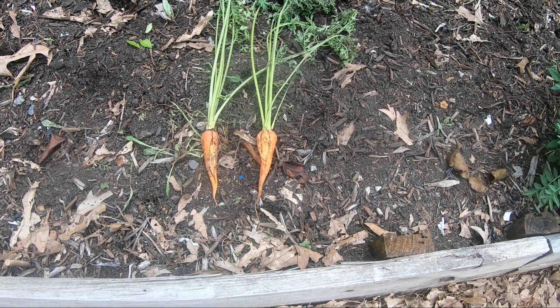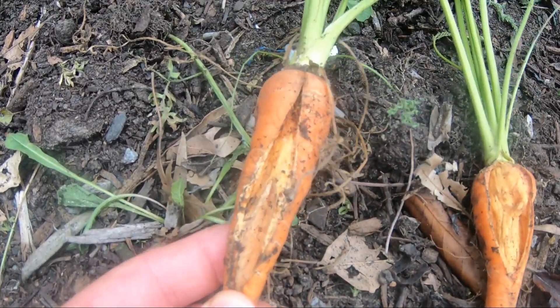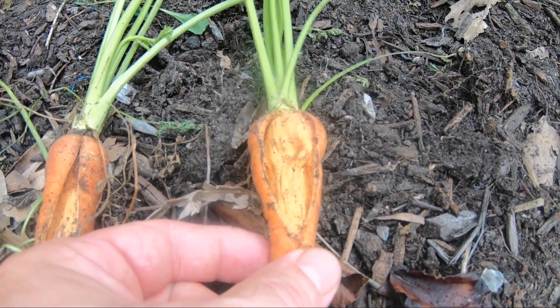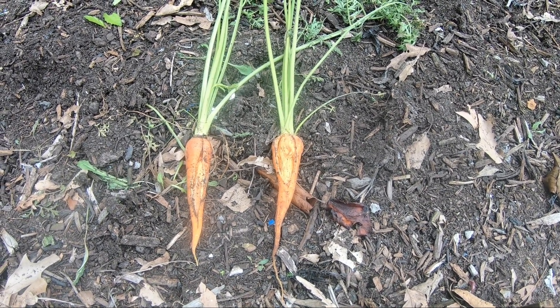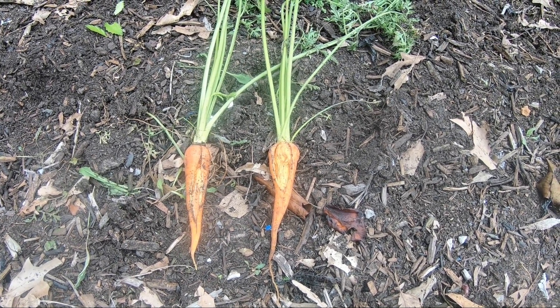We did have a few carrots that had been in the ground a little too long. I wanted to show what that looks like when they start going. You can see how they split open right there into the middle. We had maybe half a dozen or so. I anticipated that if we had waited another week or so, a lot more of our carrots would have turned that way. So it looks like we got them out of the ground just in time.